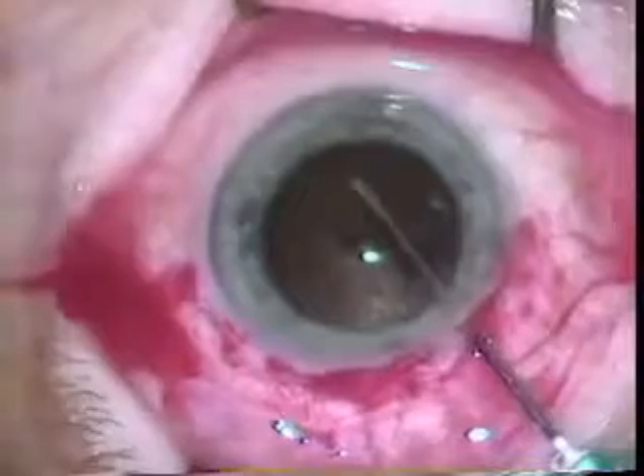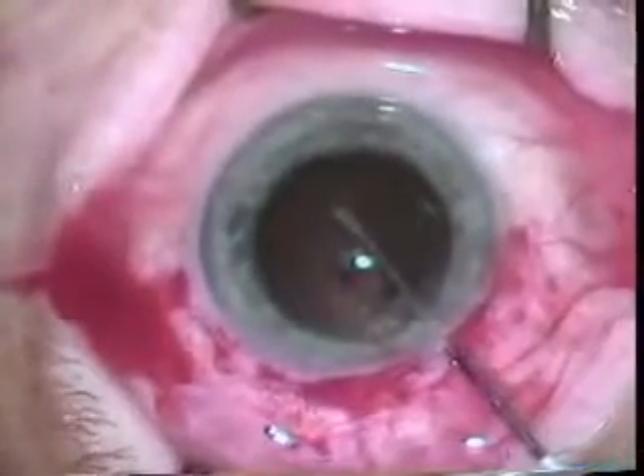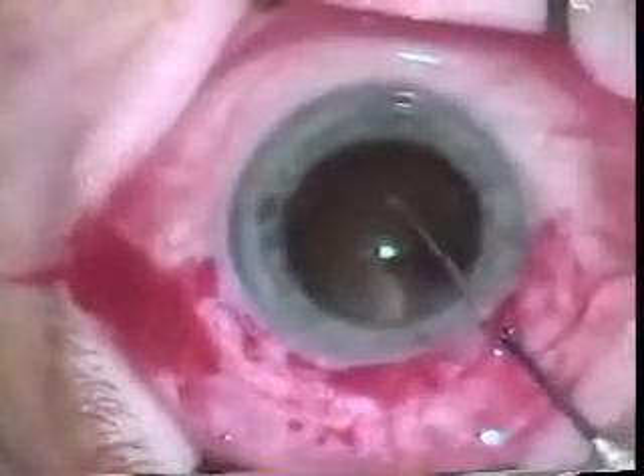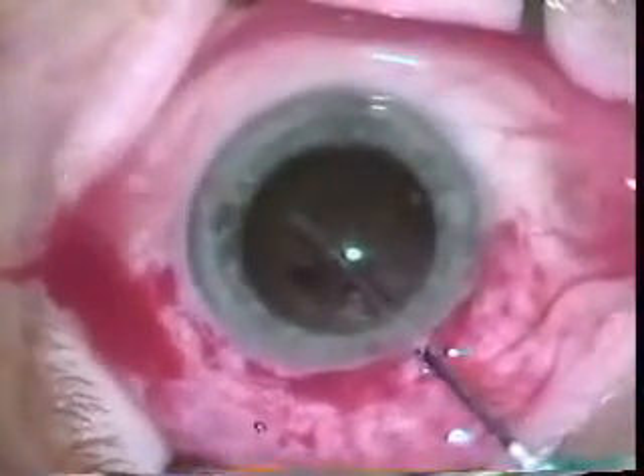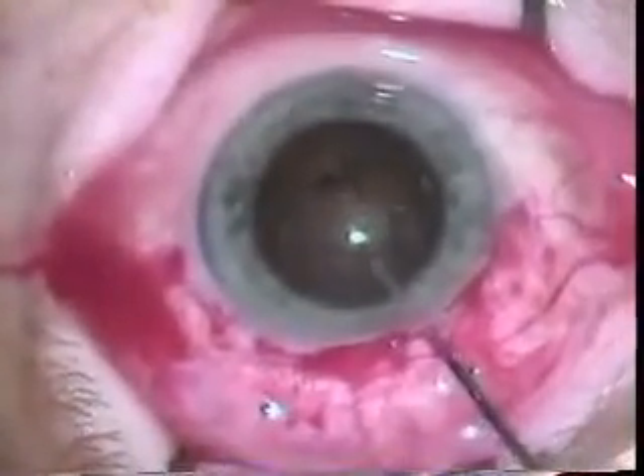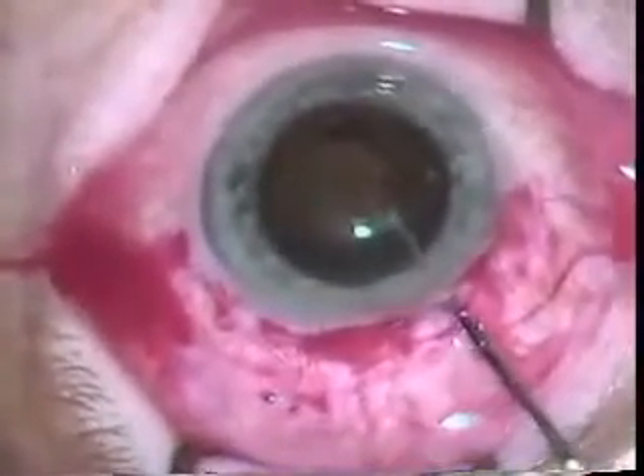Now with the cystotome, he's rocking the lens free. No hydrodissection is done. With Dr. Coulter's extra cap technique, he's rocking the lens free, and the last motion is to put the lens up and rock it such that it's ready to come out through the wound.